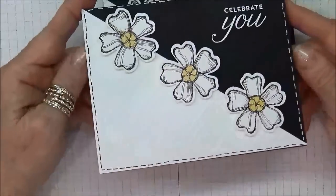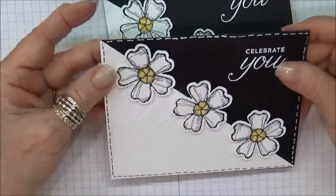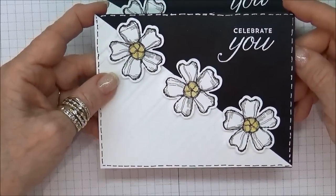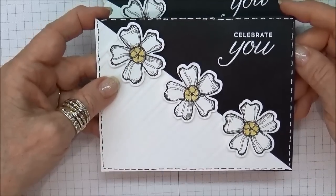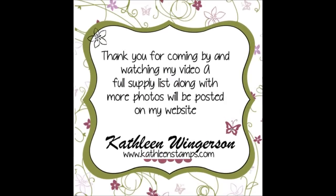Thank you so much for stopping by. I hope you've enjoyed this card and that you will go ahead and make it on your own. If you liked the video, please click the thumbs up and be sure to subscribe. If you want any information about the cards, you can always go to my website at KathleenStamps.com. Thank you so much for watching.